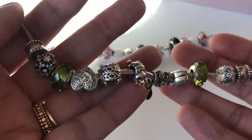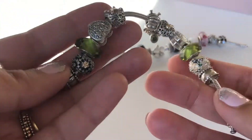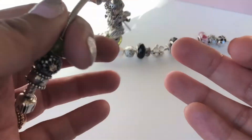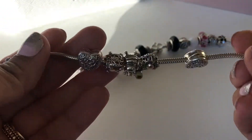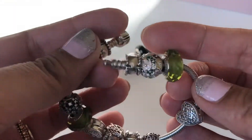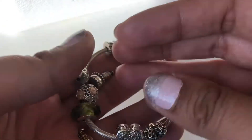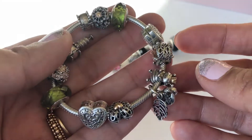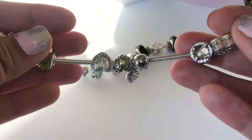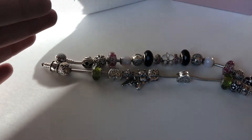I love the movement of this bracelet — it's my oldest bracelet so it's quite loose and not stiff at all. I love how it fits on my wrist and how the charms move. It's very comfortable to wear, which is why I've been wearing it a lot. So those are the two other bracelets I created for Linda's challenge.